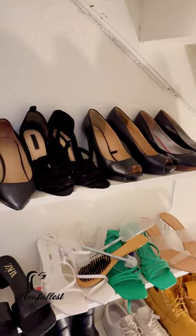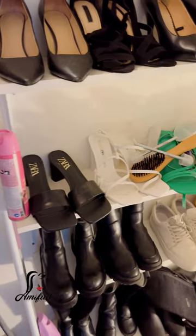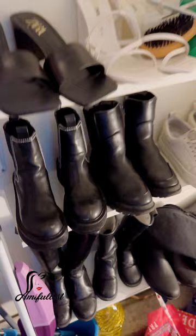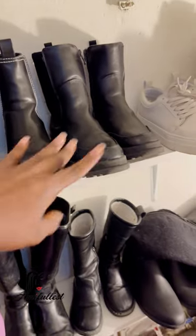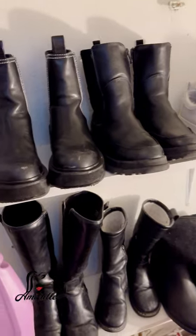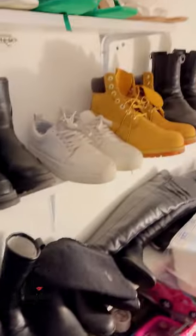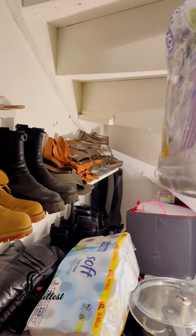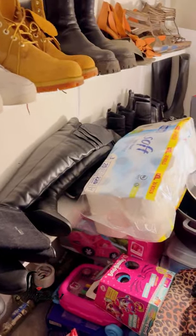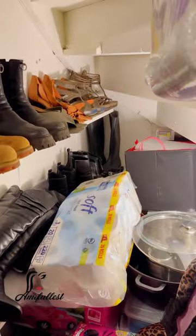So I have the first row — I have one, two, three, four pairs. And I have the second row, which has more of my summer shoes. I have another row where I also have some pairs of shoes for the girls. The front row here is for the girls, just like that. And here I have some of my other shoes as well. And down below I have my boots — one boot there, another boot there, and then some other shoes there.